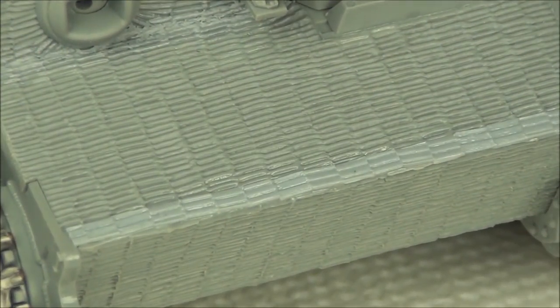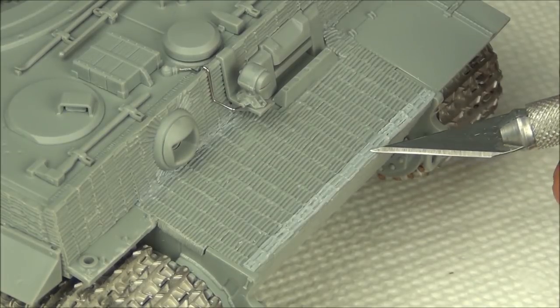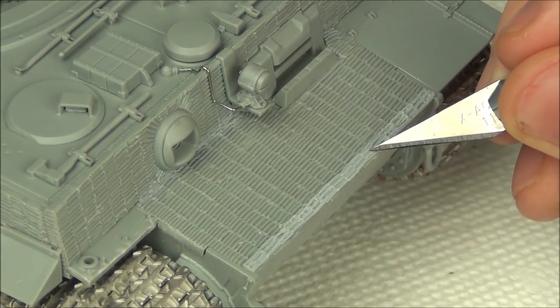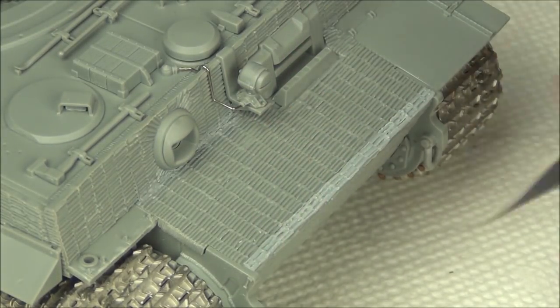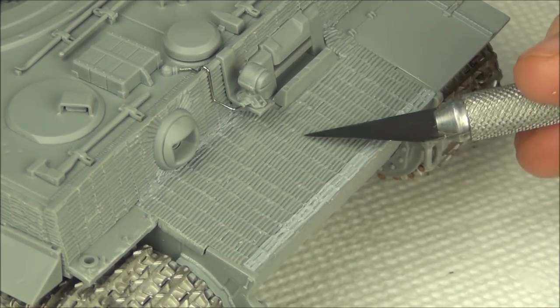By cutting each section individually as little squares, I've actually gotten an accidental randomness to it — the edges I cut weren't exactly square, so some are slightly angled, making it look more random and matching better with the Dragon's pre-molded Zimmerit. The Trumpeter sheet doesn't have much depth compared to the arguably over-thick Dragon Zimmerit, so I'm using my hobby knife to scrape and deepen the troughs on the pre-molded section, then applying extra thin cement to deform the plastic and make it look less perfect.